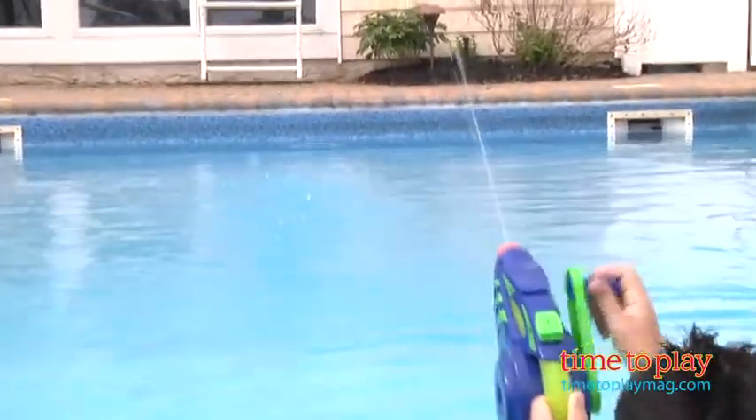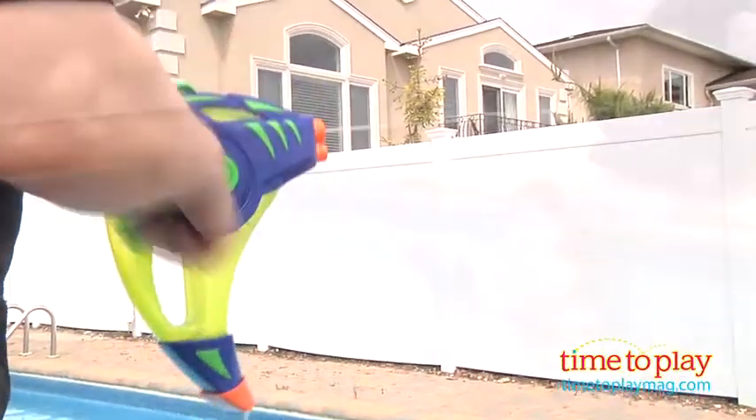But that's not all because if you fill the reservoir with water, you can take it out of the pool, run around and have a great water blaster. This is really fun for kids ages 4 and up from Swimways.